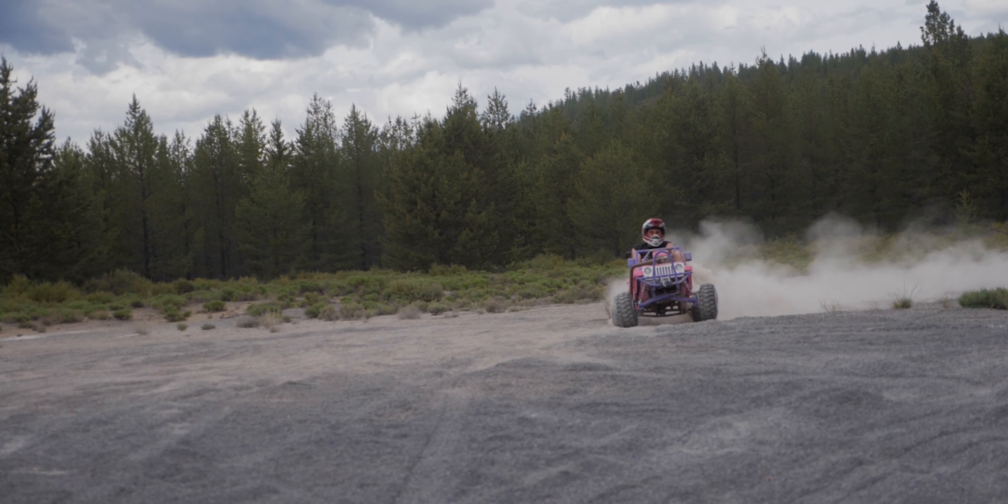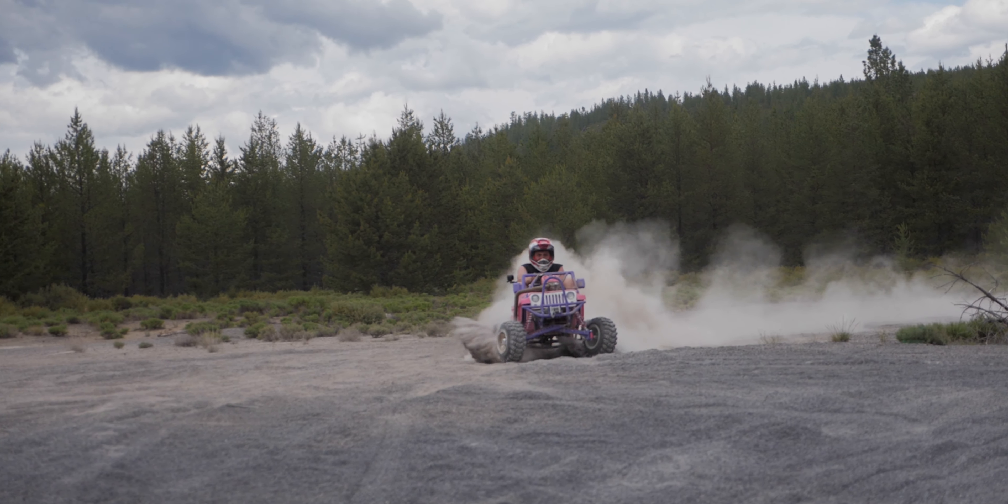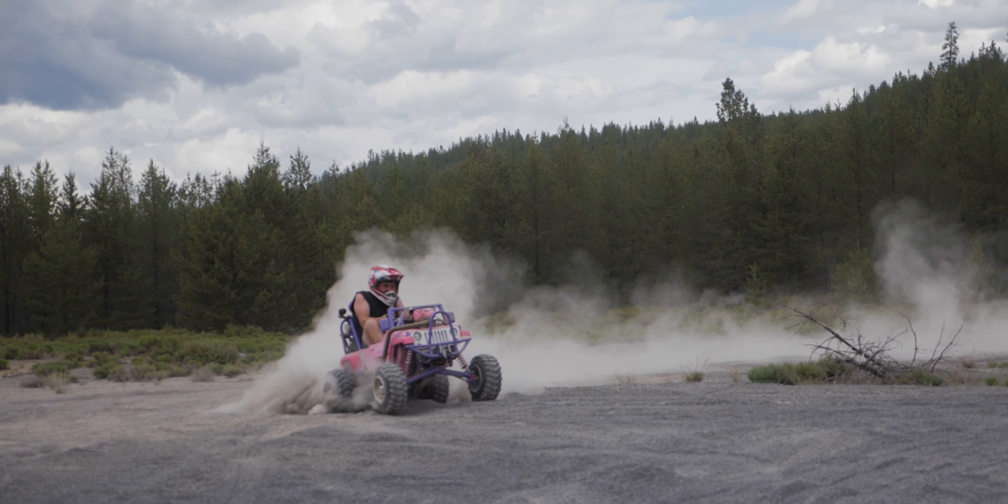Most of you probably know my friends Edward and Ethan from Grindhard Plumbing Company. Back in June, at the Gambler 500, they let me drive their Power Wheels jeep.